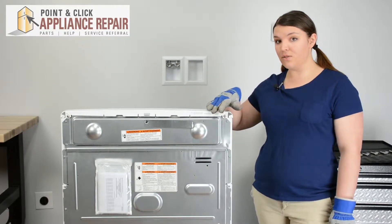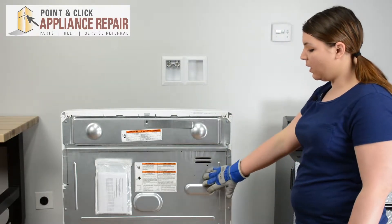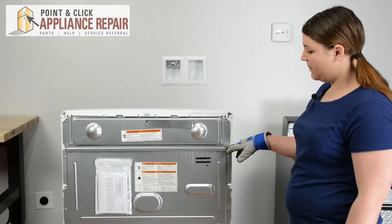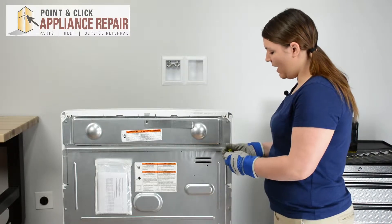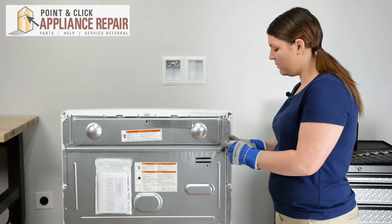We will be working in the back of the range, so once you have access to that, we are looking to remove the lower back panel. We'll start by removing the trim in between the top back panel and the lower one. We have quarter inch nuts, so take your quarter inch nut driver to remove these.